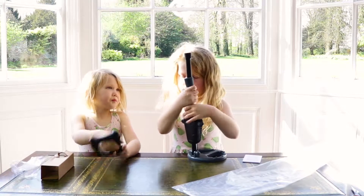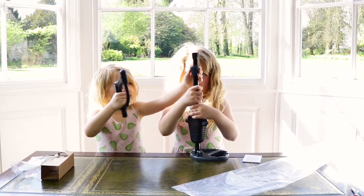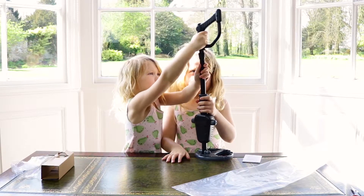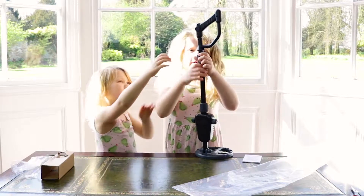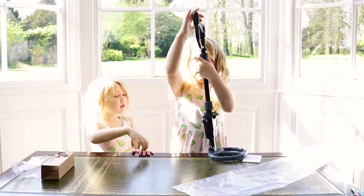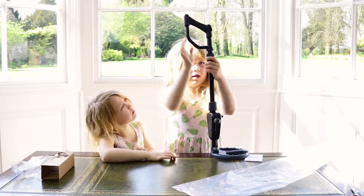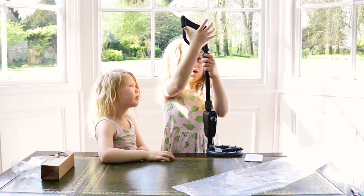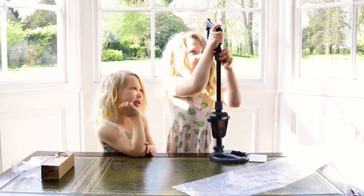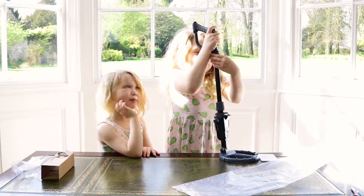Okay, all the photography done! That's very tall, guys, when it's on the table.